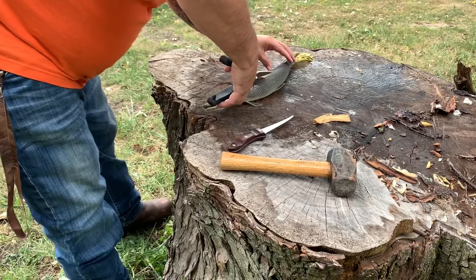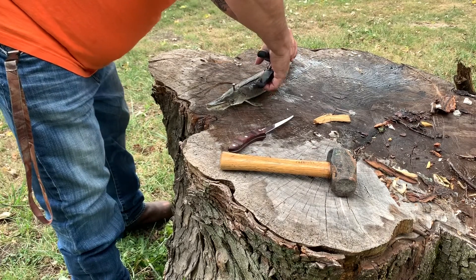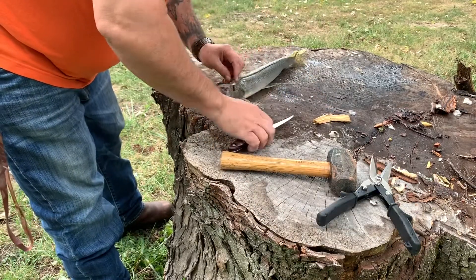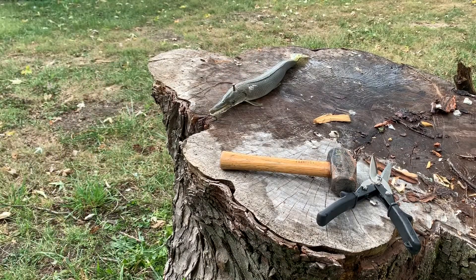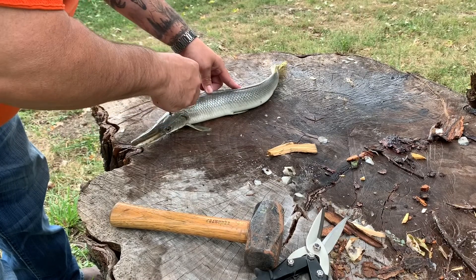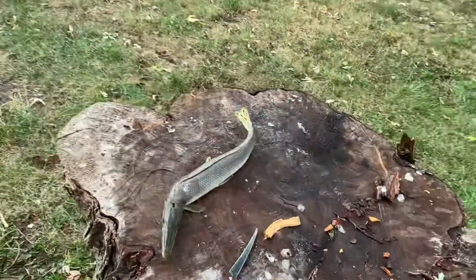That is crazy. It's awesome. Make sure you're still in the frame here. I'm going to change you guys to this side so you can see what's going on.